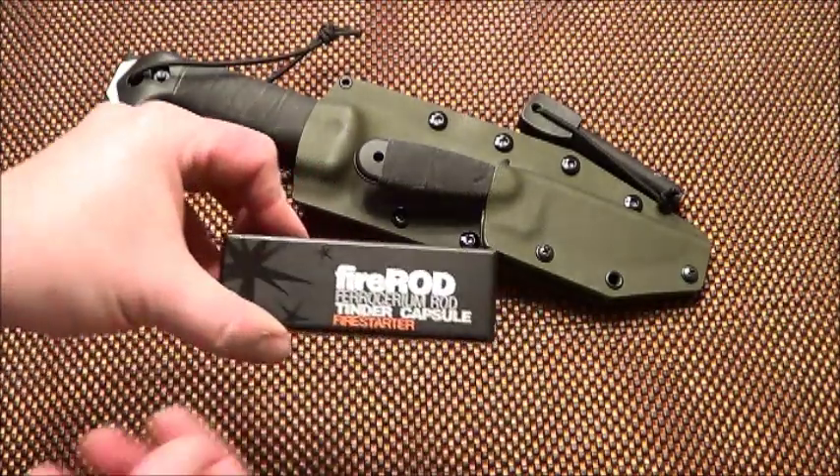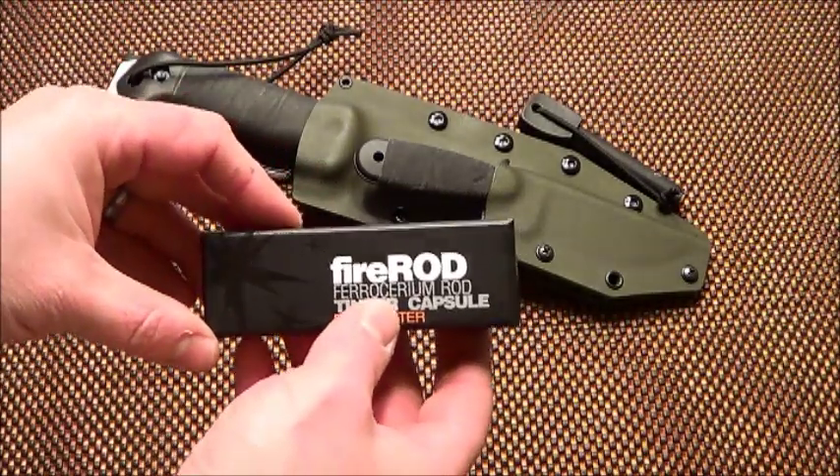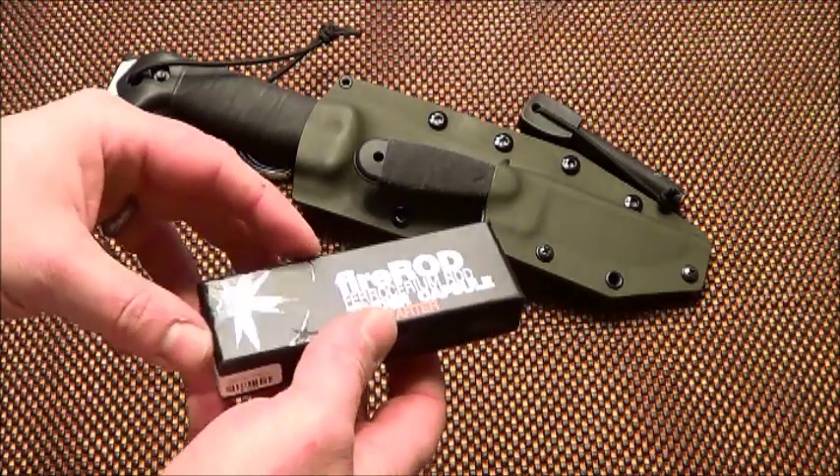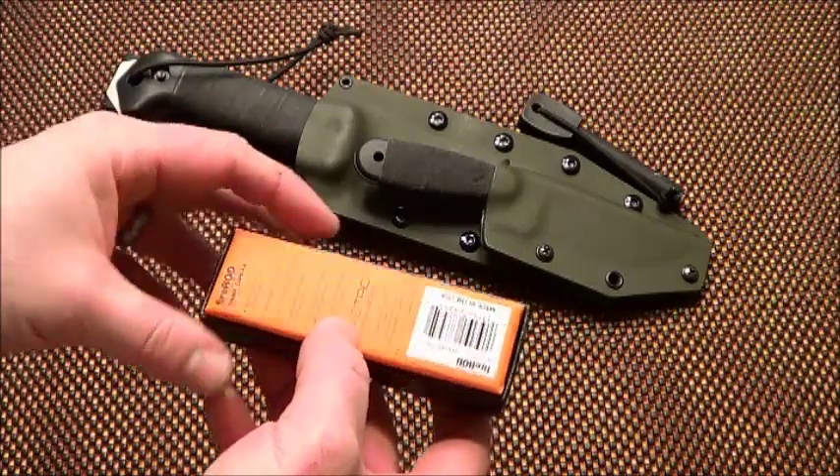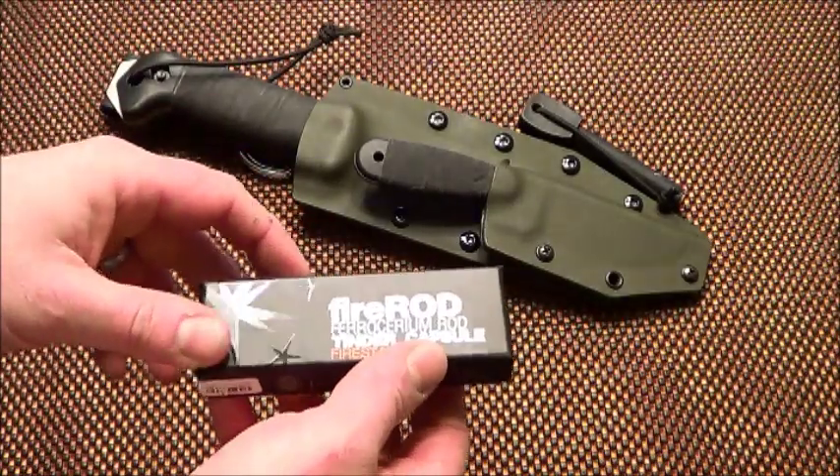Here's the ExoTac fire rod and the packaging. ExoTac makes some really nice packaging. It doesn't really matter, but it just shows a little pride in your product.